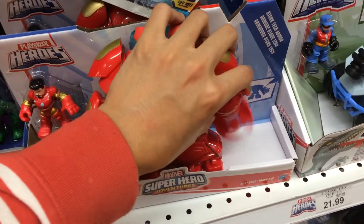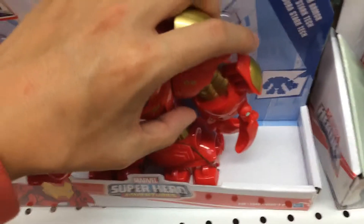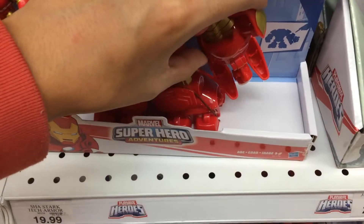What happens when you press this? Wow! Let's see that one more time. The claw spins.